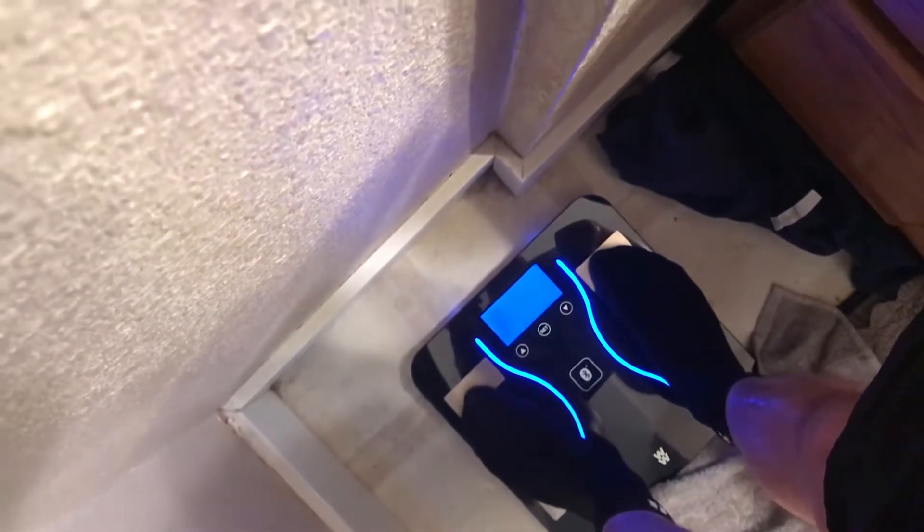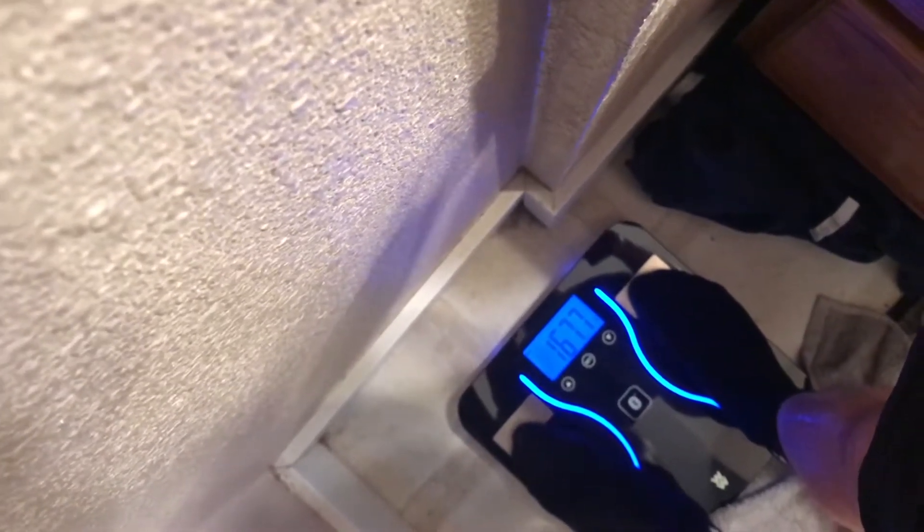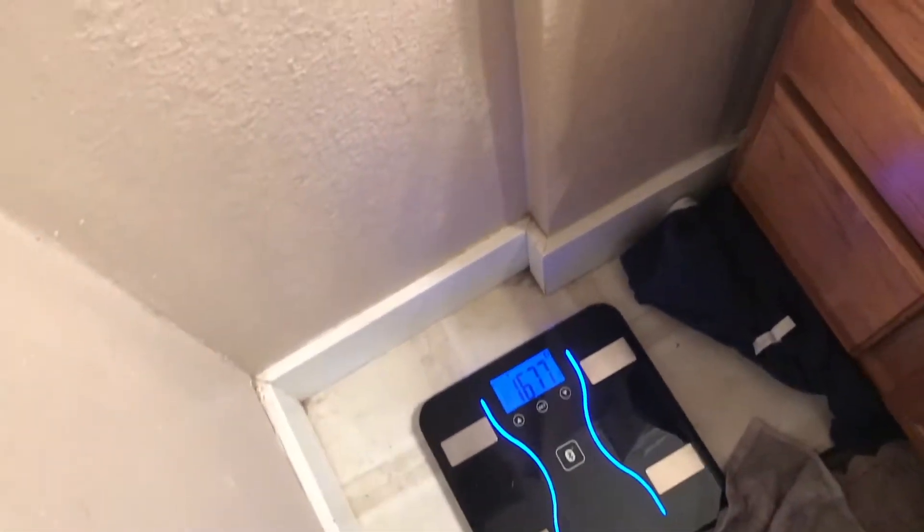I'm going to show you guys my weight so far. Currently I am bulking and I am 167.7, minus the camera, so I'd say about 166.